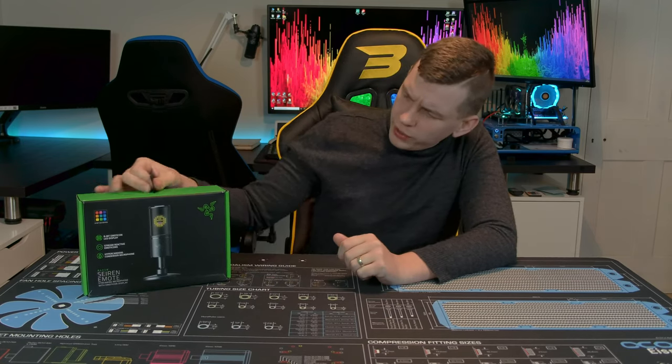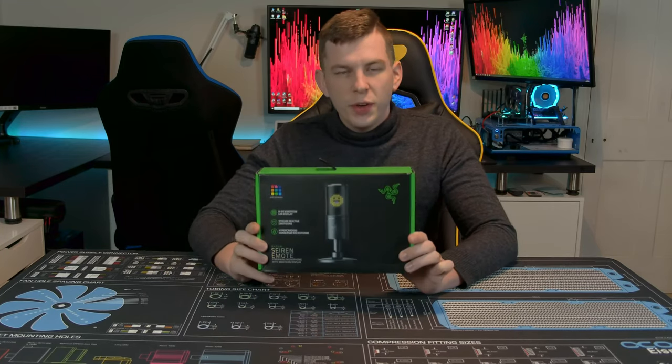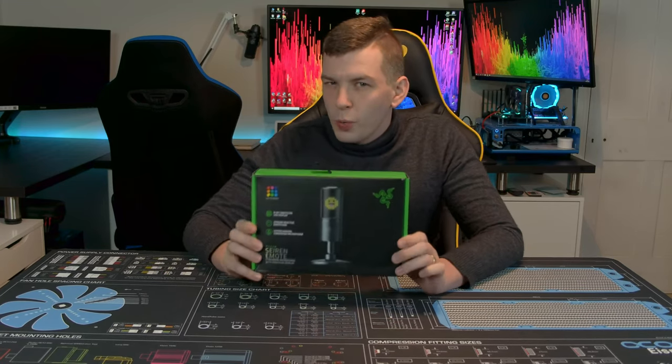What's up everyone, my name is Tom and welcome to Techstream. Today we've got another Razer product in the studio — we haven't had one in for a little while. What we are looking at today is the Razer Siren Emote, a USB condenser microphone with a bit of a twist.